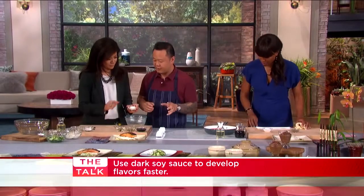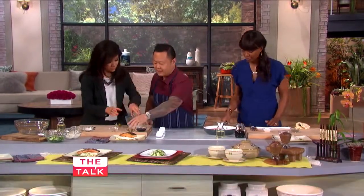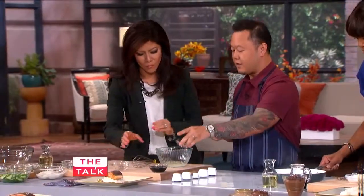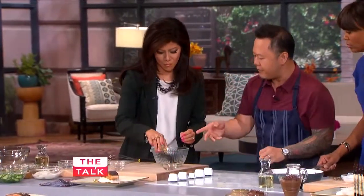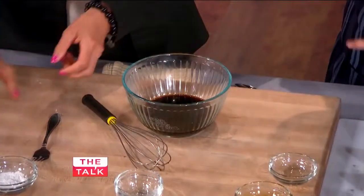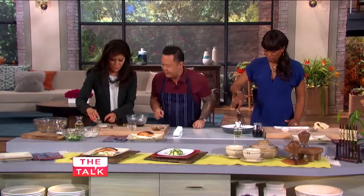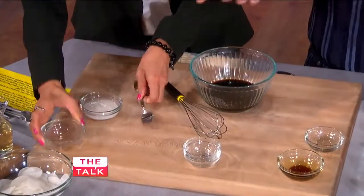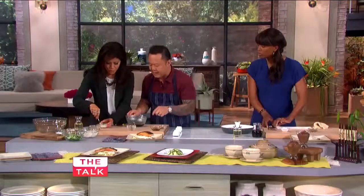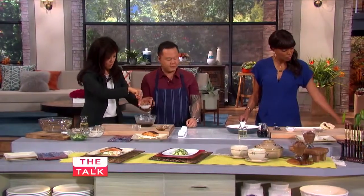On this side, let's make teriyaki sauce. Sugar, mirin — which is sweet sake — I'll do the sake, you do the soy sauce. This is basically natural or full soy sauce. You know how you have the red cap and the green cap? Use the red cap for cooking, use the green cap for dipping. A little slurry — just a little water to cornstarch — and dump that in there, but half of it is fine.